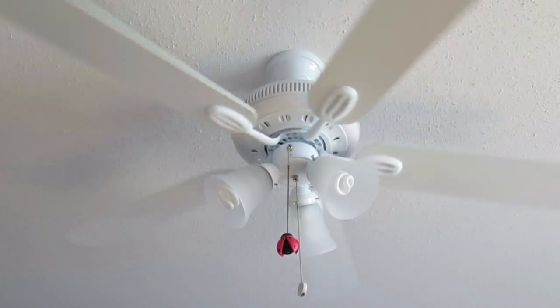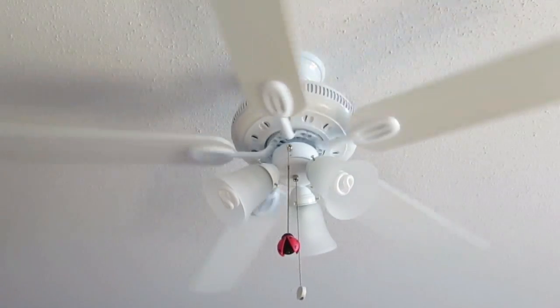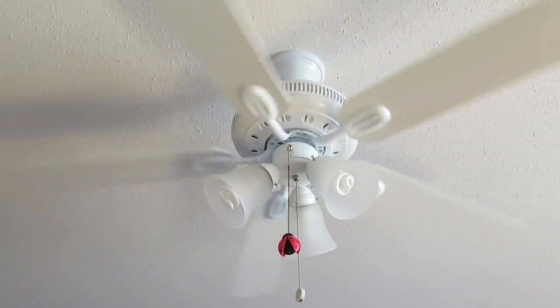This is the fan at low speed. As you can hear it is silent in operation. Air movement is adequate but not too high.